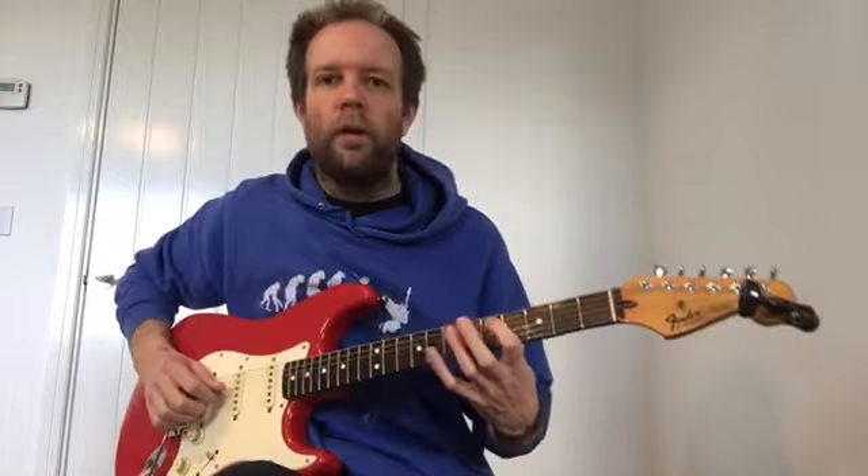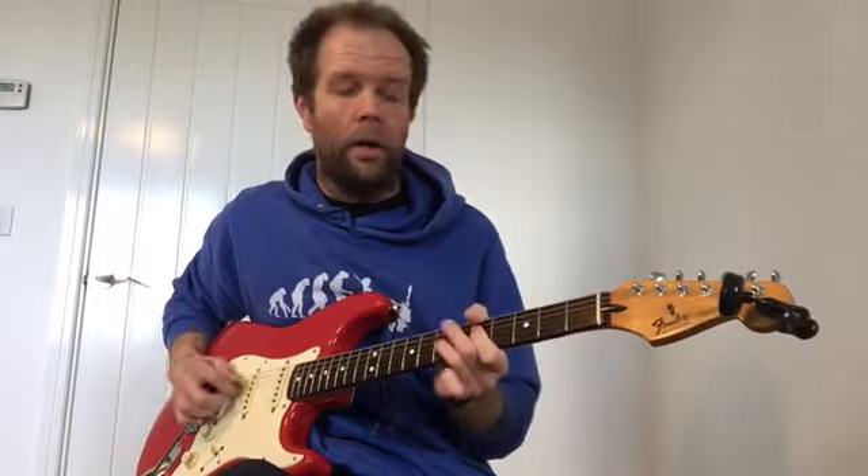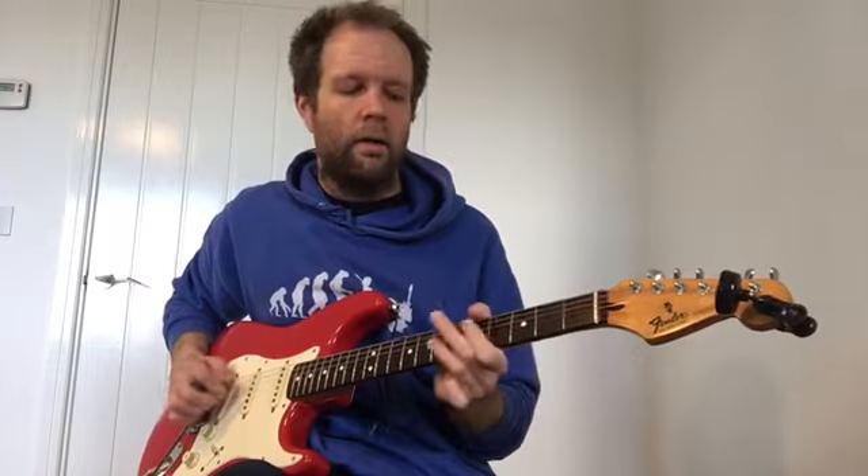If you want to do the power chord bit, you're going to go to the 5th fret on your A string, so your second thickest string. There's your power chord change — instead of going there, you're going to go here. And then 7, 6, 5, open, 3. And then when it changes to that higher part, just move that over the string. So your power chords are there, and then 7, 6, 5, open, 3, open.